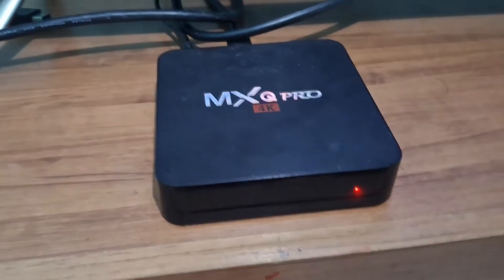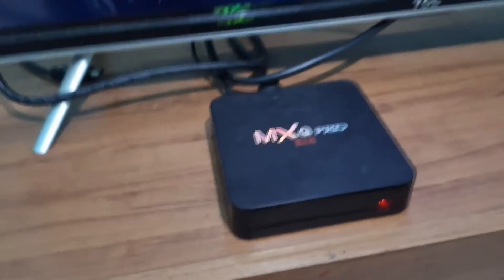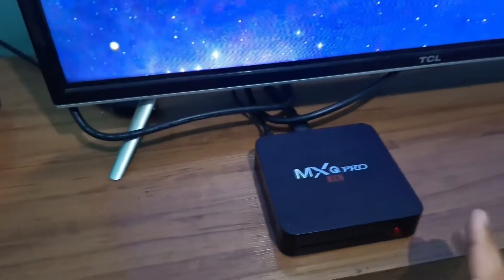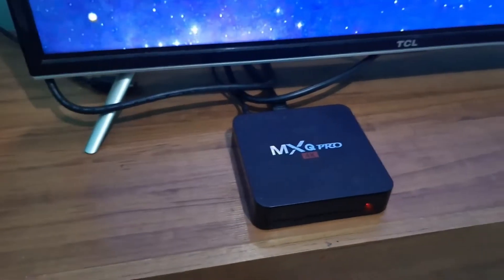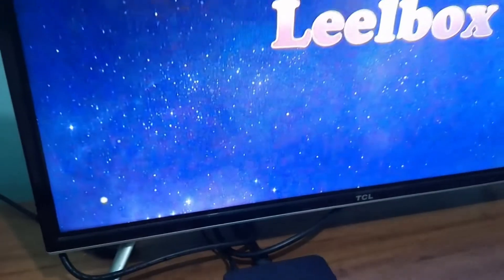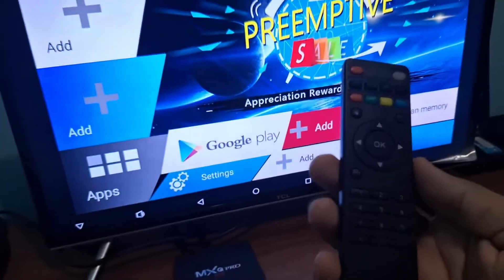There is a red light, which means it is on. On your TV, select the HDMI input and it will start your TV box. The box can have several systems and it is often updated for optimization to be faster, helping the performance of the system as well. I'll wait for it to restart and be right back.